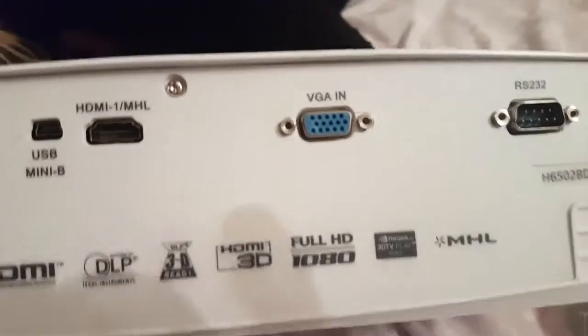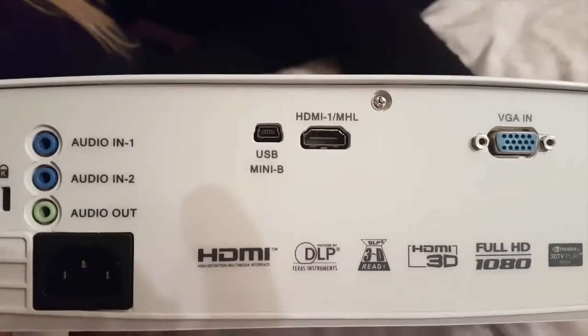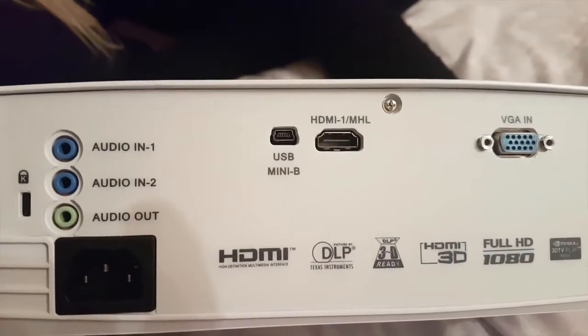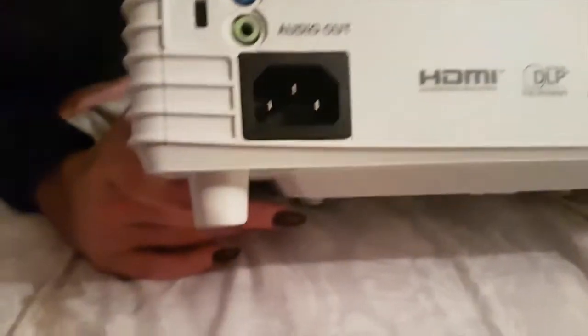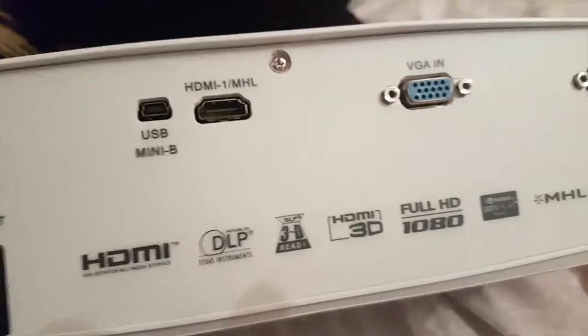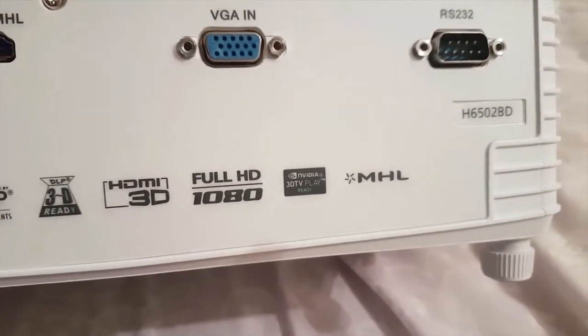At the back you've got your VGA in, HDMI, mini USB — it's a nice touch, you can actually charge your stuff on this — audio in one and two, audio out. It does come with built-in speakers as well. All the features on the back again, same as the box. Nvidia 3D TV — nice, can't wait to try that.